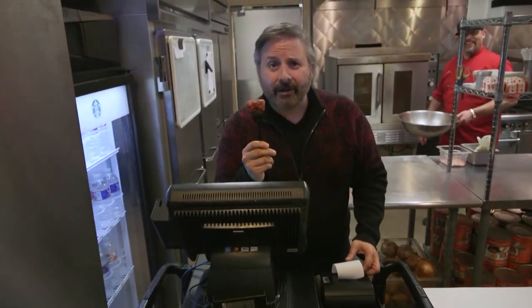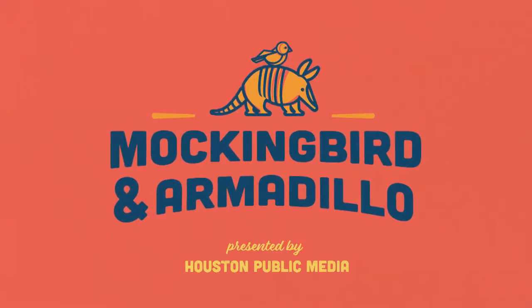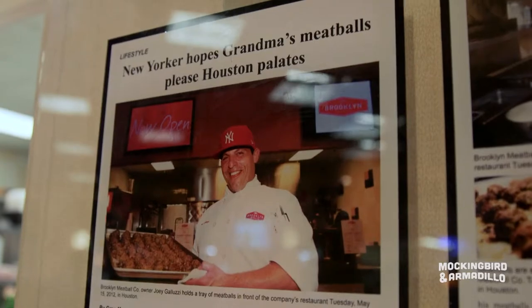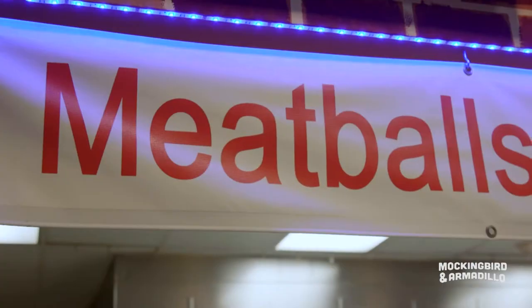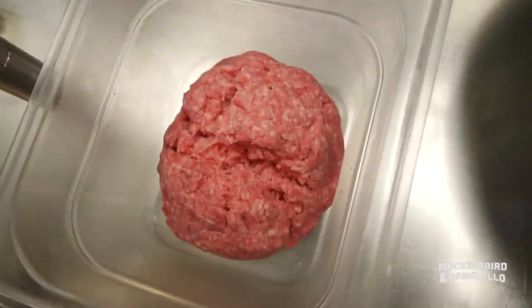Making the perfect meatball takes a lot of work. First time you ever made a meatball was when? I don't know when I actually made it myself, but Grandma would always make me roll them. So, since about eight years old. I stick to a very traditional recipe — my Grandma Catherine's recipe, actually.